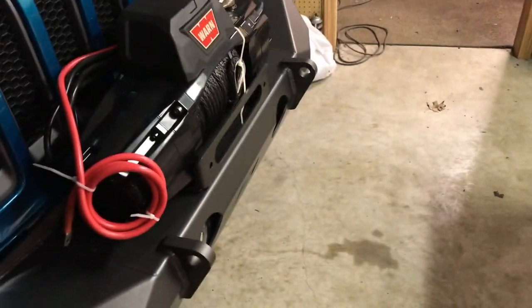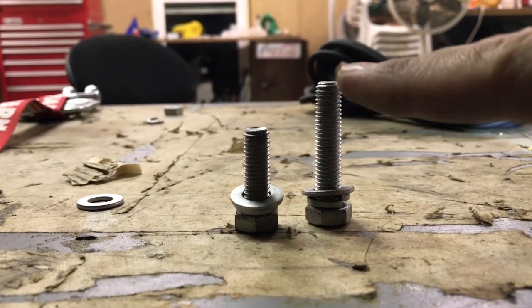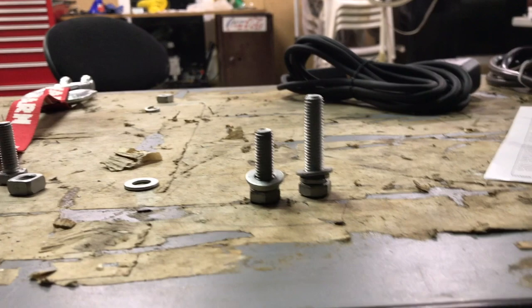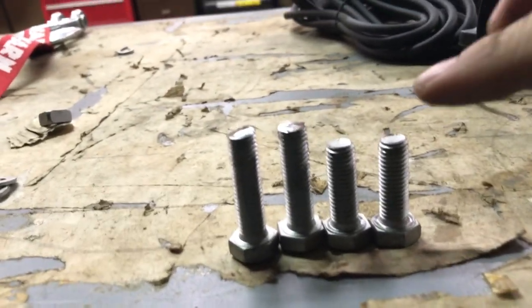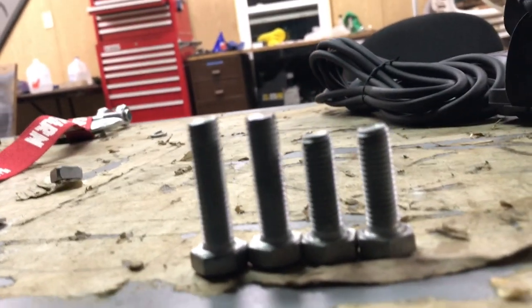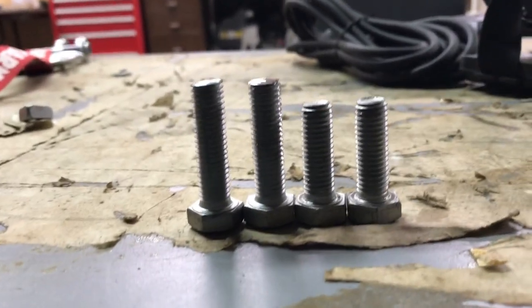The problem I'm having is with the longer bolt — it's just making contact inside the winch. And on the back bolts, I'm making contact before the bolt is even tight. So I need a bolt that is in between these two sizes, just a little bit shorter, but that's all they send. So now we're going to have to cut a bolt down. We took the longer bolts and cut five threads off of them. They're still longer than the shorter bolts, but five threads shorter, so now they shouldn't make contact with the bottom of the winch. Let's give it a shot.